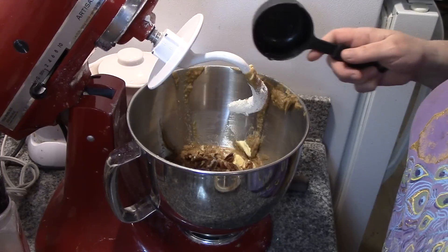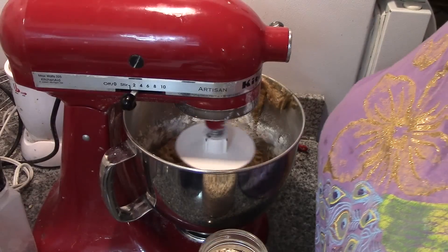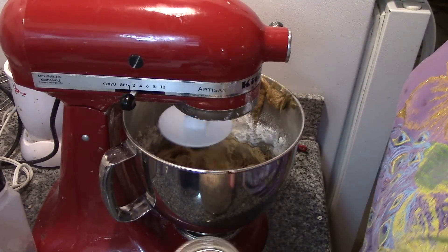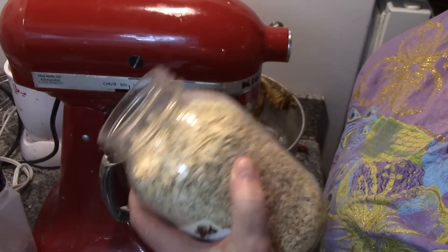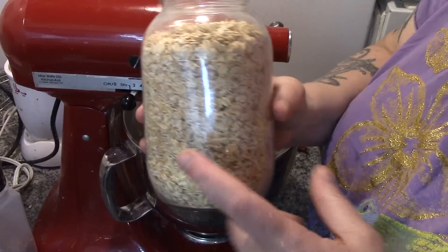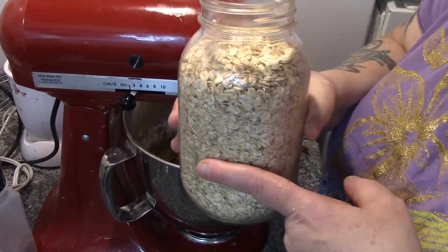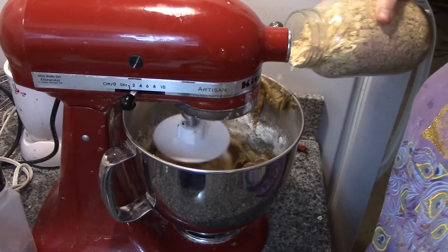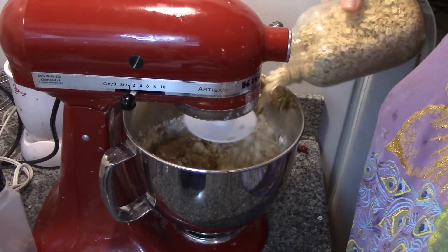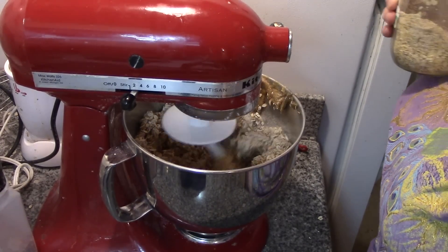Our nuts and our raisins — that's why we have the dough hook. I almost forgot the most important ingredient: the oatmeal! For this recipe you're going to need three cups of large flake oatmeal. A one-liter or quart jar is four cups, so you only need three quarters of a jar — and there we go, three cups of large flake oatmeal.